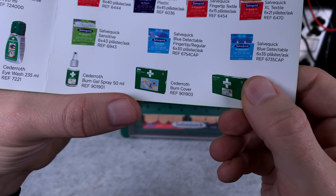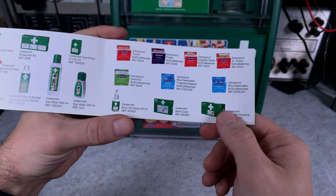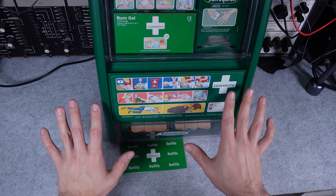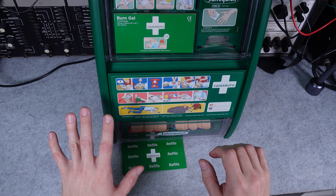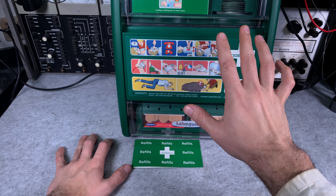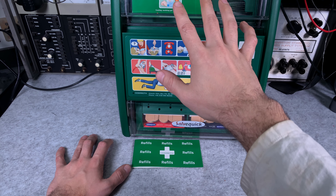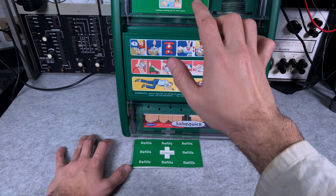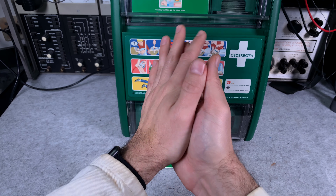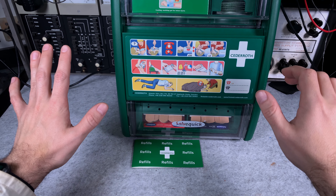The burn cover — I do not have it, maybe it's time to order it and check it out. In my personal opinion this is one of the best first aid kits that are nicely laid out, and even if someone is totally unfamiliar, by following the pictograms they know which item to select to give a person the best care. Thank you very much for watching, I hope you find it interesting — see you next time, bye bye.